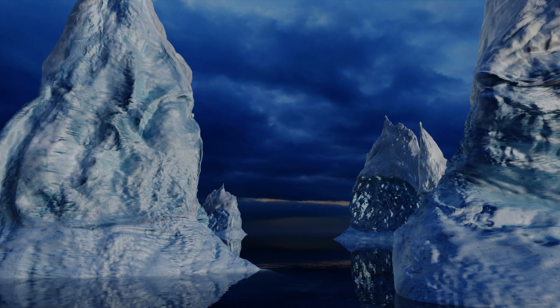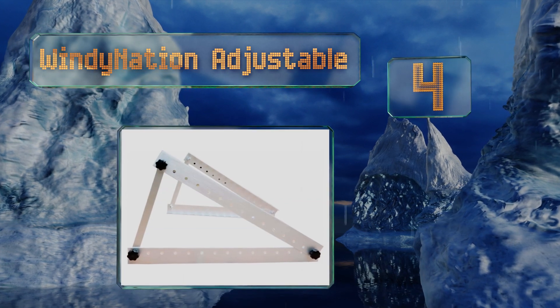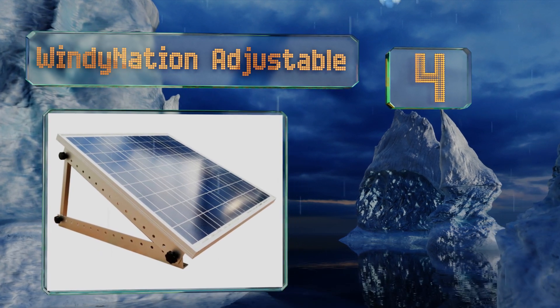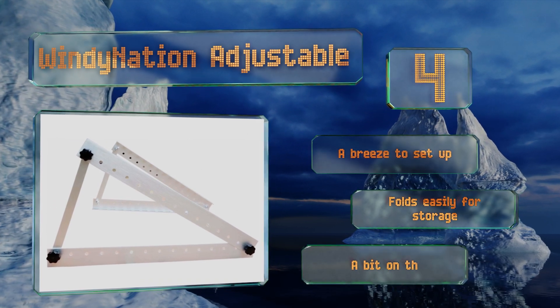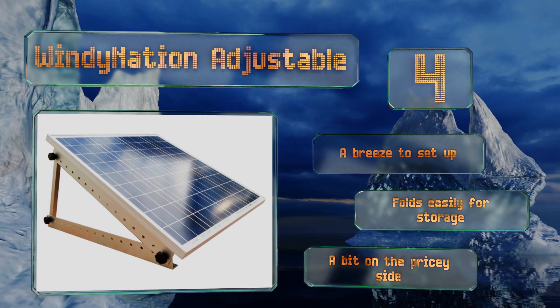At number four, with the versatile Windy Nation Adjustable, your panel can be situated in either a portrait or landscape orientation on top of your house, shed, or RV. It's built for the long haul and features an anodized aluminum construction and stainless steel hardware. It's a breeze to set up and folds easily for storage.